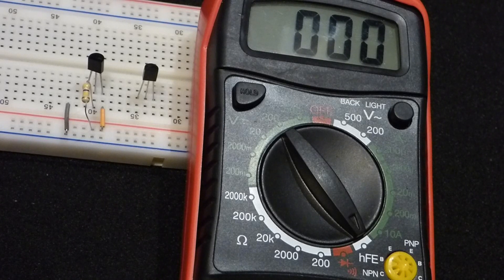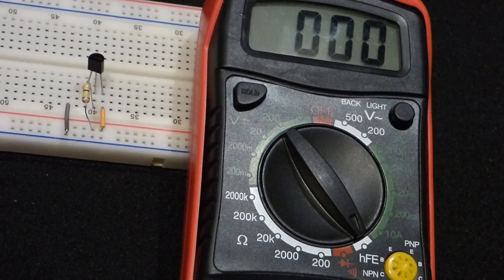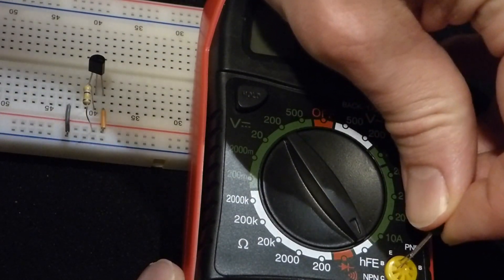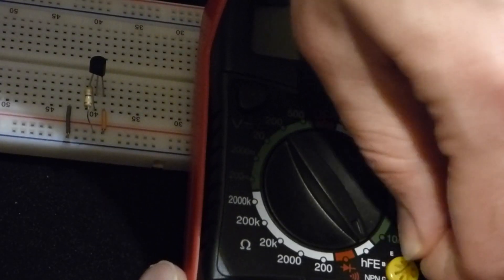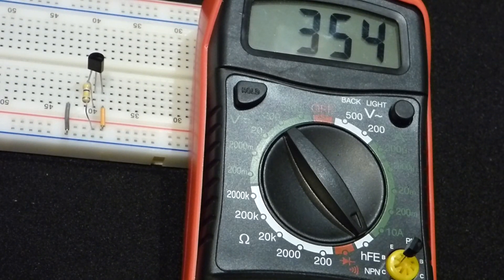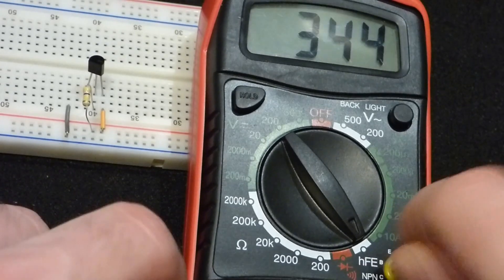Now we can check our numbers with this multimeter, which measures the gain of transistors. HFE is the same as gain. There's a small board with slots to insert the transistors — emitter on top, then base, then collector — so we point the transistor to the left. This is the 2N3904; you just wiggle the pins in. The meter reads about 344, meaning for a certain amount of base current, it allows about 344 times that current from collector to emitter — useful for powering another part of a circuit.